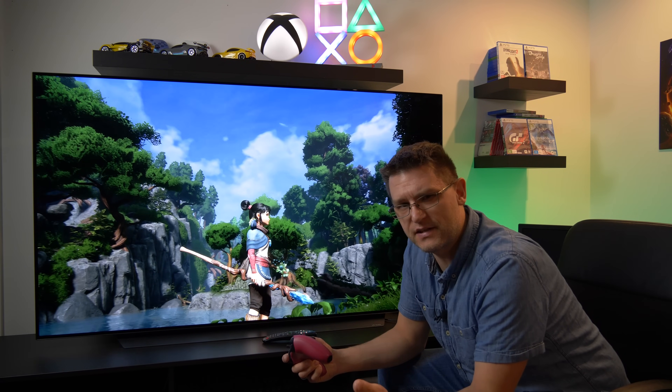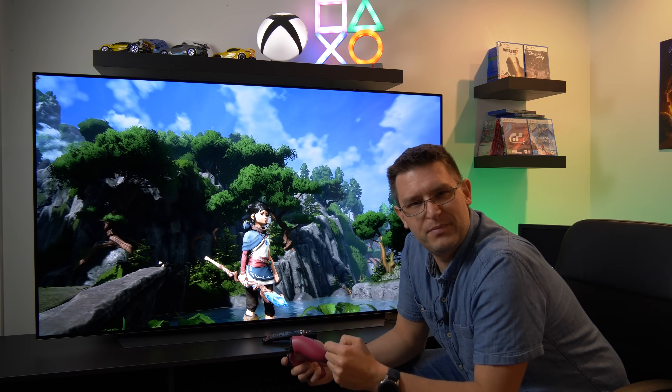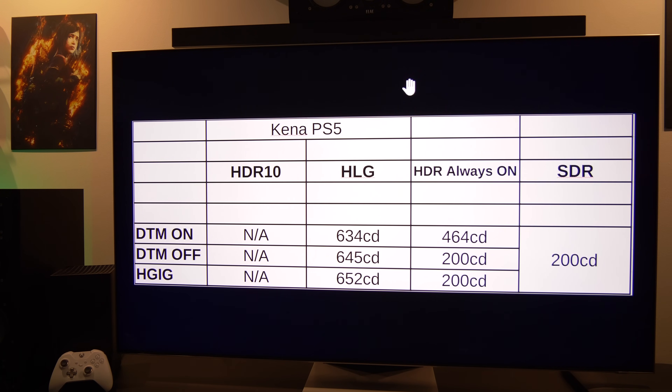I did a lot of testing in terms of maximum peak brightness in this game. I compared SDR with HDR Always On on the PlayStation 5, and SDR with HLG activated. The only options here are to play the game in SDR, with HDR Always On on the PlayStation 5, or with the new HLG option.